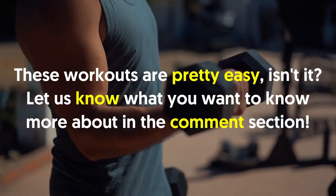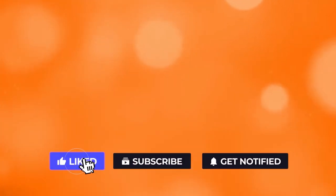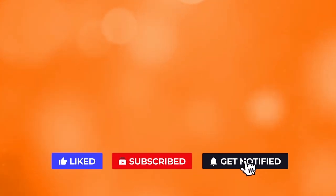These workouts are pretty easy, aren't they? Let us know what you want to know more about in the comment section. If you liked the video, give it a thumbs up. For more interesting facts on the human body, subscribe to the channel. Here are two more videos you should check out — both of them will definitely help you reach your goals.